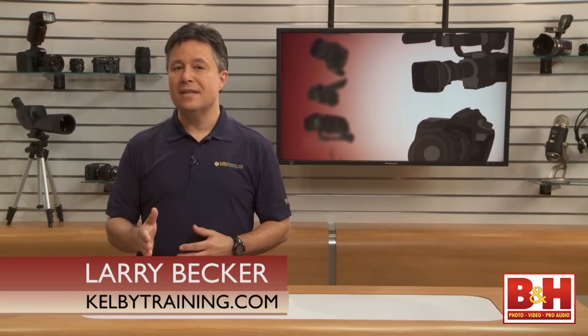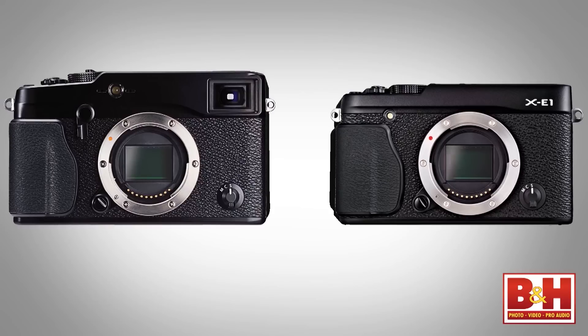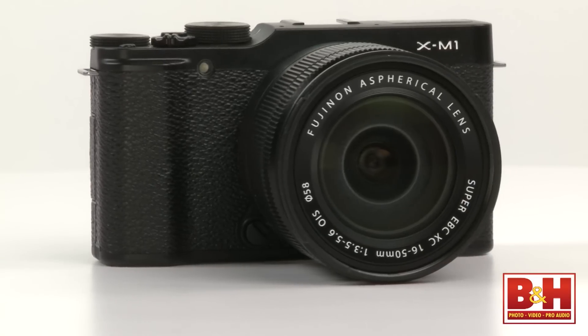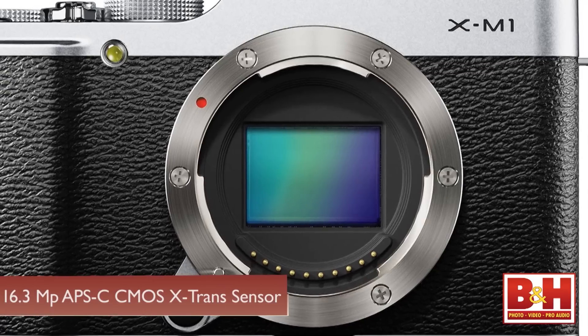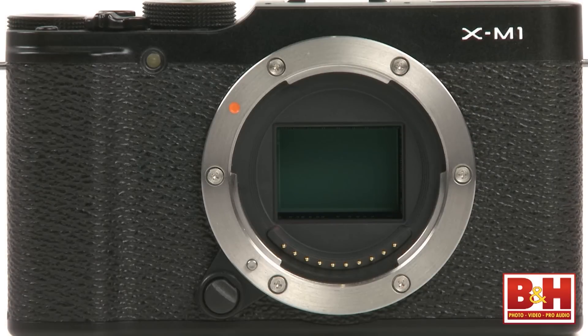I'm Larry Becker and I've got Fuji's latest offering, the XM1. Fuji has received some well-deserved recognition lately for their X-Pro1 and XE-1 because they have some really impressive sensor technology in a package that looks like a traditional rangefinder body but with the great features of the digital age. It's a 16.3 megapixel APS-C CMOS X-Trans sensor with the pixels arranged to minimize or eliminate moiré while also eliminating the need for an optical low-pass filter.